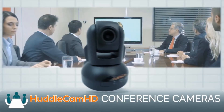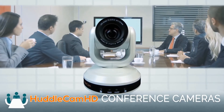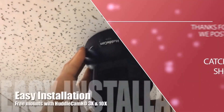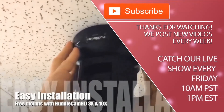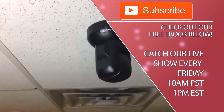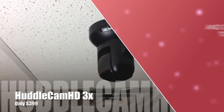Thanks for watching, everybody. Tell us what you would use this for in the comments below, and don't forget to like our video and subscribe for tons more great videos coming up. Click to watch another exciting Huddlecam HD video. Huddlecam HD conference cameras are made for meetings that matter. Tune in Fridays at 10 a.m. Pacific, 1 p.m. Eastern to join our live show, with new industry experts and video conferencing tutorials every week.